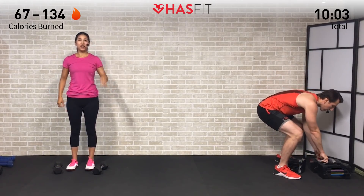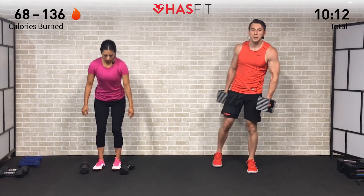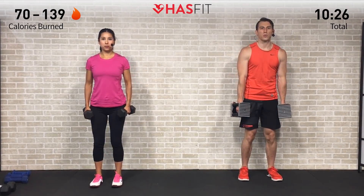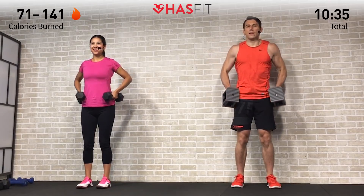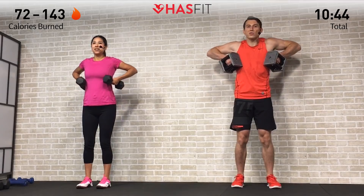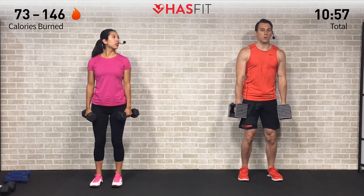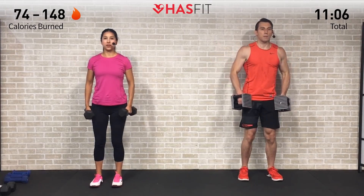For the next set of drag rows — ten repetitions — decide which weight is appropriate for you. Good posture, dumbbells on your sides, pull up from your elbows like you have a string attached to them. Core stays tight, good posture — don't bend over or lean back. Think about how good you're going to feel when this workout is all done. Every repetition gets you that much closer to your goal.